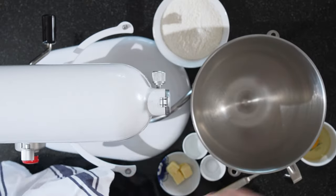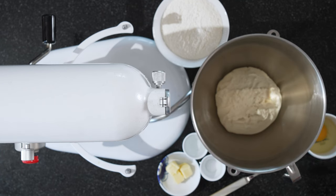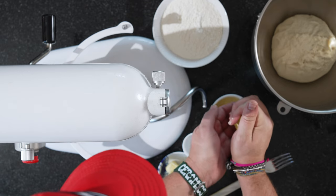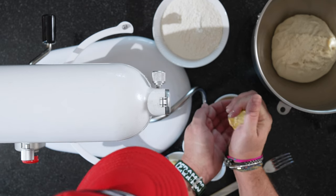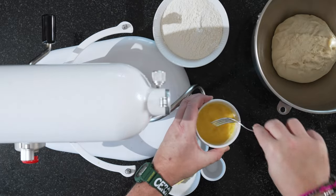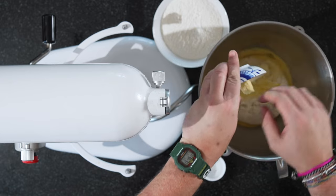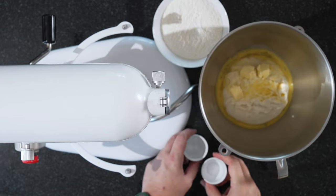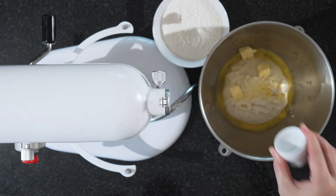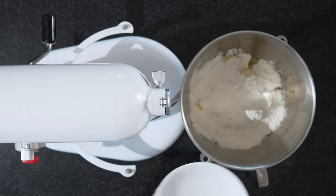The two hours are up. We've rigged up our KitchenAid and put the dough in. We'll take our egg yolk, add a couple of drops of lemon juice, and beat it quickly with a fork, then add it in. Next goes in our butter, then the water with the salt. And last but not least, the rest of the flour — the 150 grams.